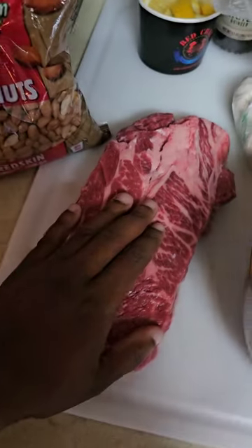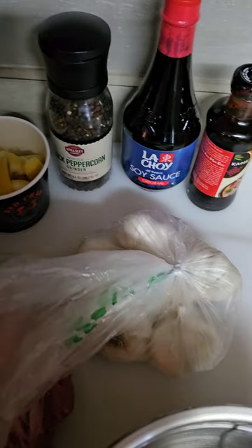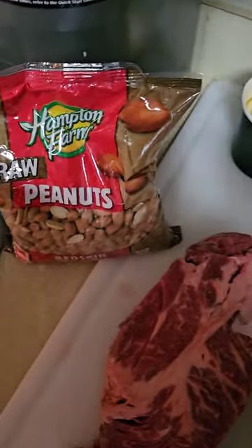I got my chuck roast right here, and then I've got garlic cloves that I'm going to be cutting up, some lemons, my black pepper, I got my soy sauce, I got my oyster sauce, and then I've got my peanuts.